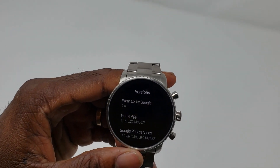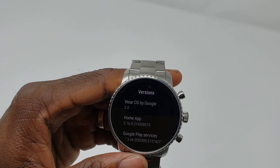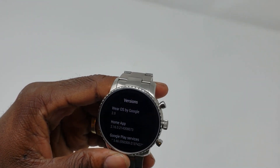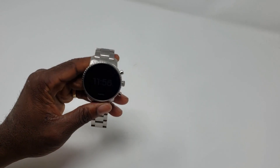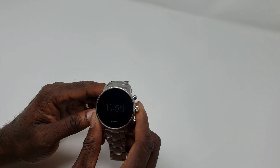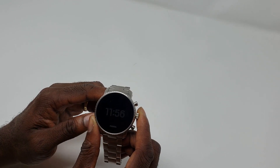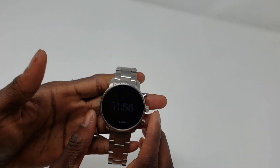Today I'm going to give you guys an overview of the Wear OS 2.0 by Google for smartwatches. This is the Fossil Gen4 Q-Explorer watch. I already did a review on this watch, so if you're interested definitely check that out — I'll post a link in the description below.